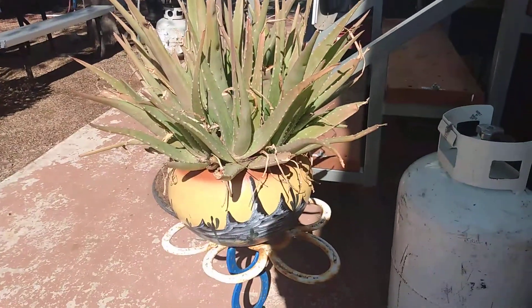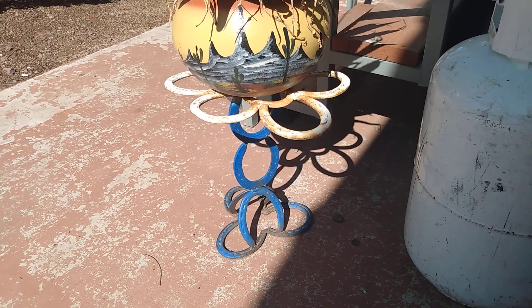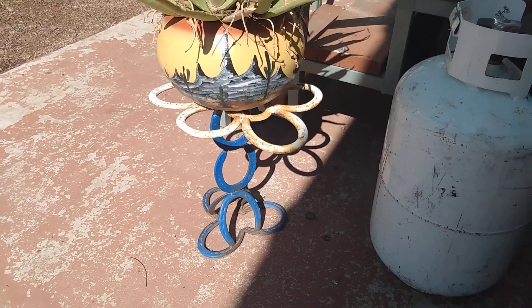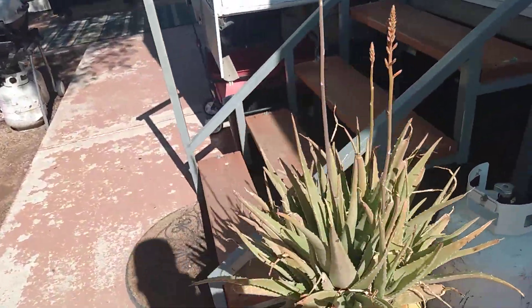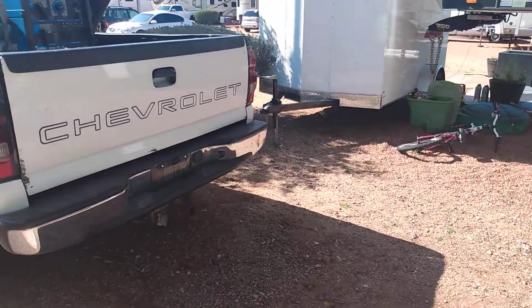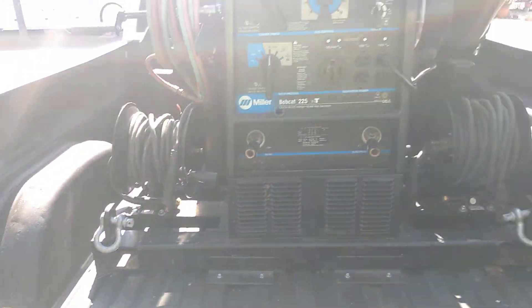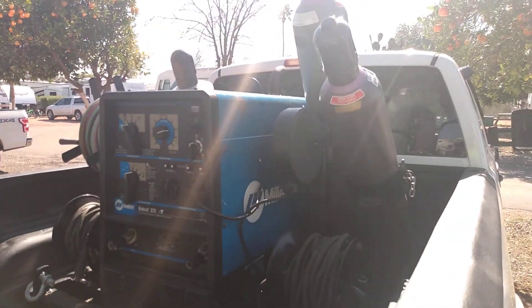I'm gonna show you something else I built — this is a flower stand I built using horseshoes. I actually built a few of them and sold them at a flea market. You can use your skills to do a lot of different things — you just got to think outside the box, keep networking, because there's nothing you can't do if you put your mind to it.